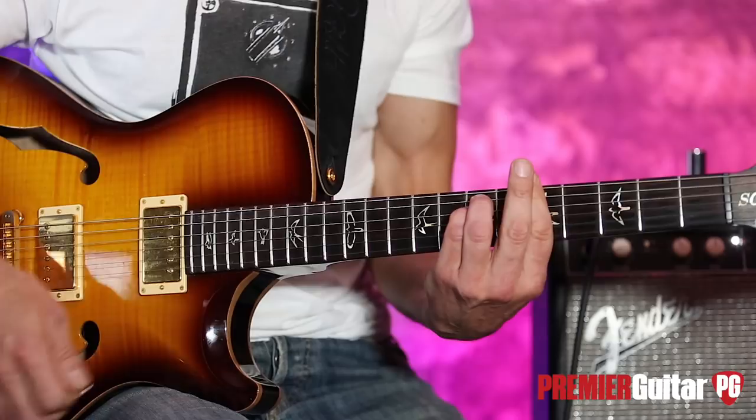Once you get a little more speed, the great thing about this is it's an easy lick to play fast and it sounds way more complex than it is. A funny thing about all these open notes — as arbitrary as they sound, they work in perfectly; they're all kind of in there and they're all great color tones.